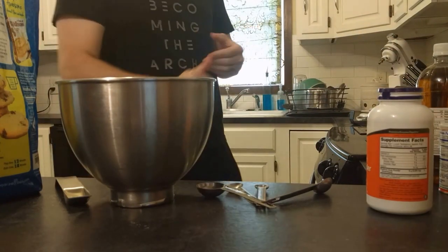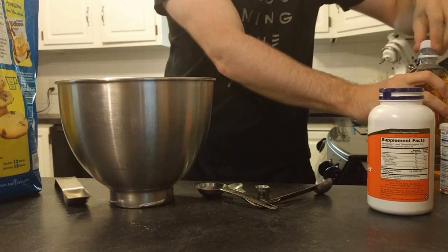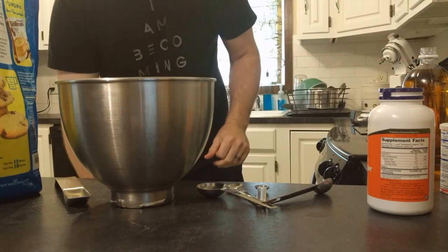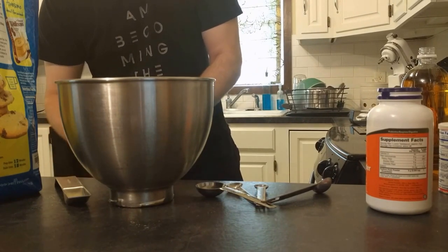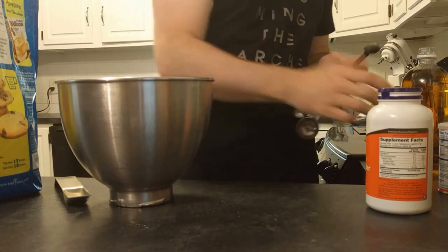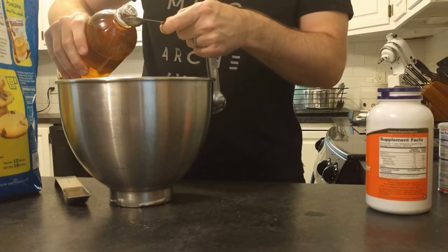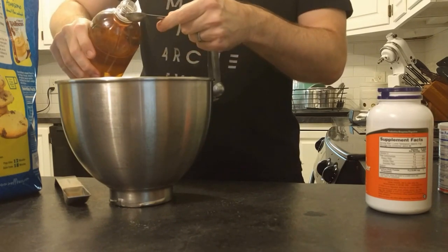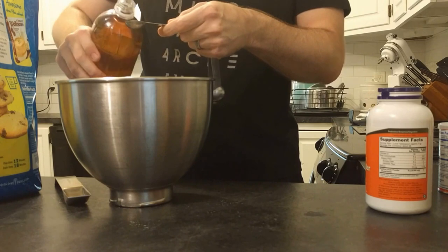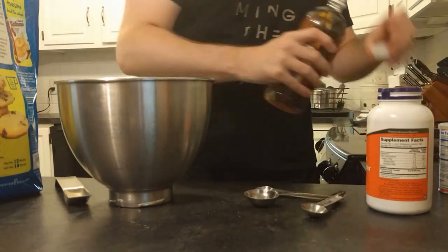And two teaspoons of apple cider vinegar. I thought my little measuring thing would work but it doesn't, so we're just going to do it this way. It's probably going to end up being a little much, but it'll be fine.